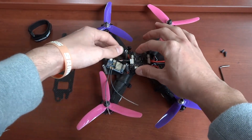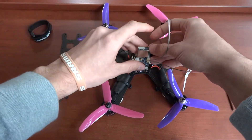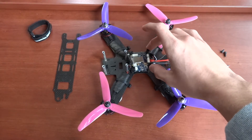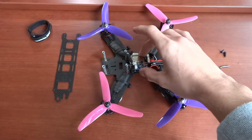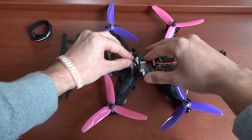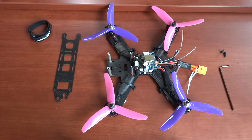You can mount it however you'd like — I've got mine set on these standoffs. Forgive the quad, I'm in the middle of upgrading a few things so it's not the cleanest it'll be. Once you've got everything connected how you'd like, we're going to go into Betaflight or Cleanflight, whatever you're using, and configure it there.